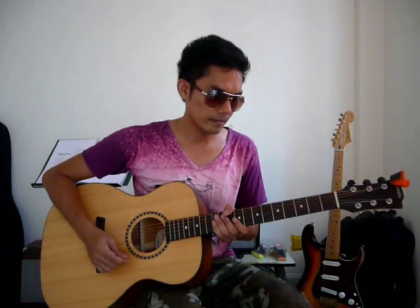A major, D major, and E major — reviewing D major and E major chord sequences.